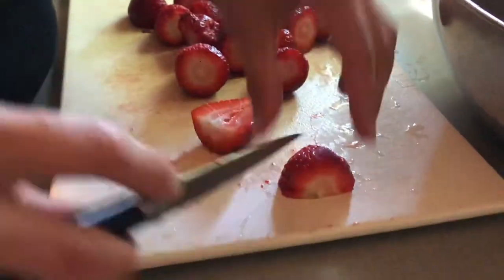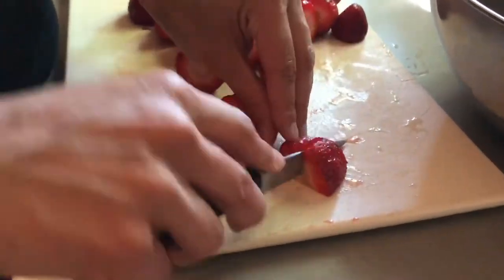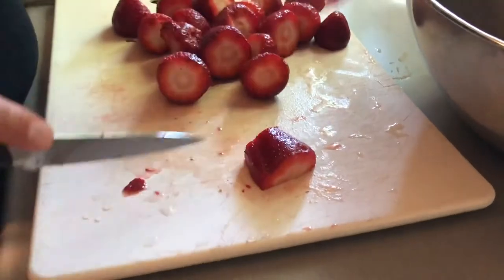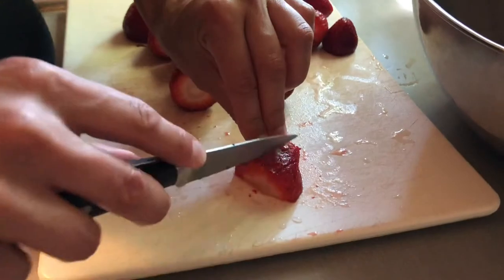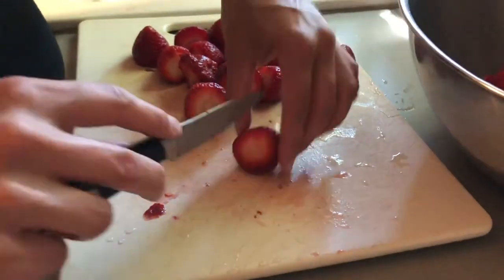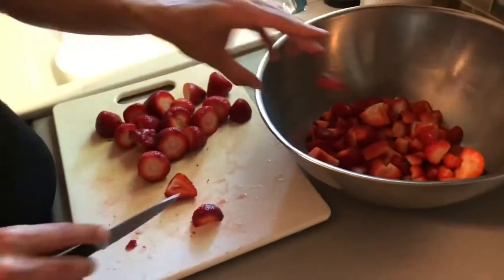So on this big one I'm going to do a bunch — eight pieces out of that one strawberry.